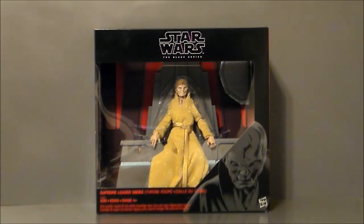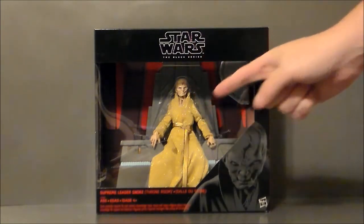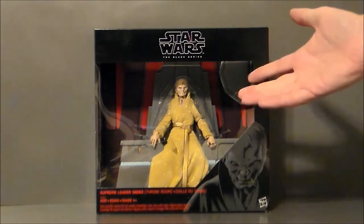So here we have Herbert the Pervert — I mean, Snoke — in packaging. This is just really weird, very creepy. These golden PJs, I don't know what this is about, but yeah, it's very interesting. I'm definitely digging it. I love the fact he comes with the throne. I wish the Emperor did — I think that would have been really, really cool. But I just don't know about this gold.